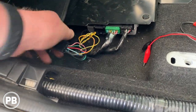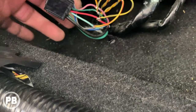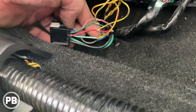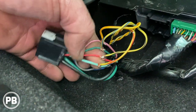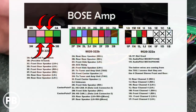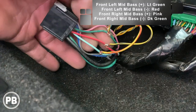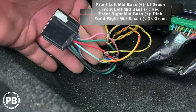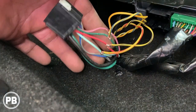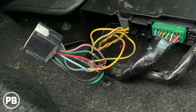We grabbed the harness we made, fed it through and ran it all the way back to our amplifier. This end needs to tap into four sets of speaker wire. Pulling back the seat and looking at the black harness that has our mid-bass drivers from the front doors, here are the wire colors: front left positive is light green, negative is red; front right positive is pink, negative is dark green — they're twisted pairs. Grab those two sets of twisted pairs and connect your line out converter or high level input like we're doing. We added a little solder to those connections and taped them up with electrical tape, then re-loomed the harness with tesa tape. If you're not doing a high level input, you can connect a line out converter to those four sets of speaker wires and that also does the job.